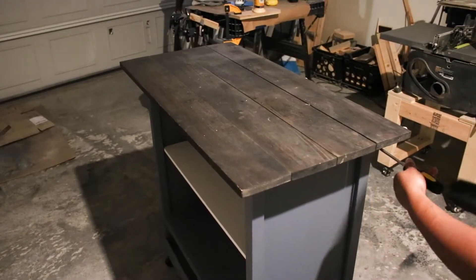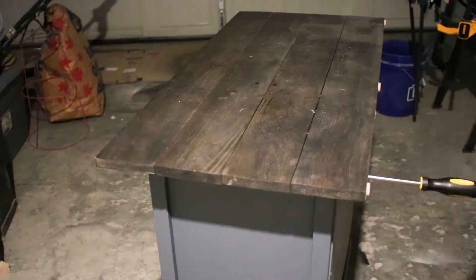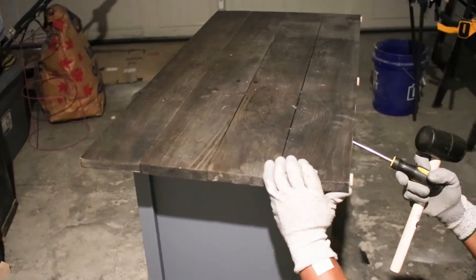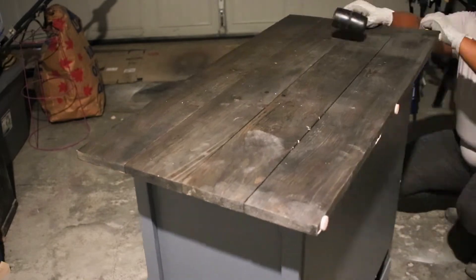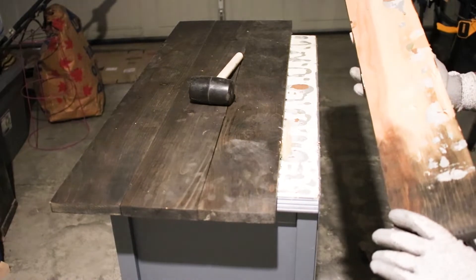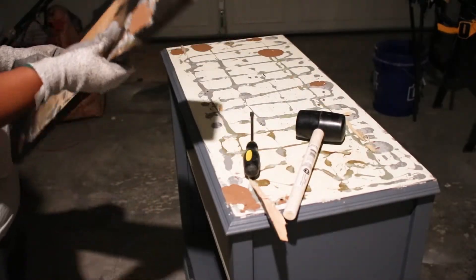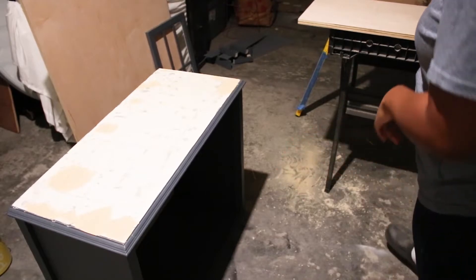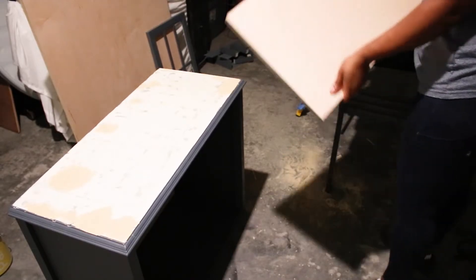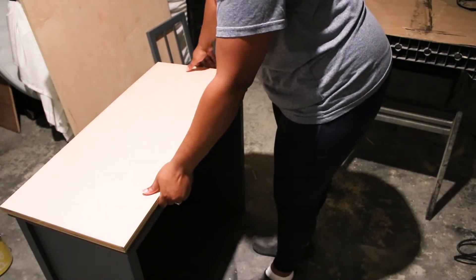I removed the clear rubber pieces so that I could take the glass out of the doors. The hardest part of this makeover was removing that wood top. I could not find our crowbar, so I ended up using a flathead screwdriver with my mallet to pry off each piece. I guess that means the adhesive worked really well. After lots of lifting and hammering, I finally got all the wood boards off, and aside from a few gouges, the top was mostly intact.